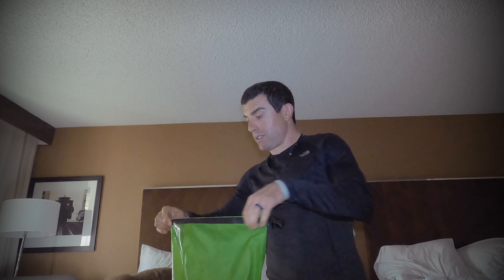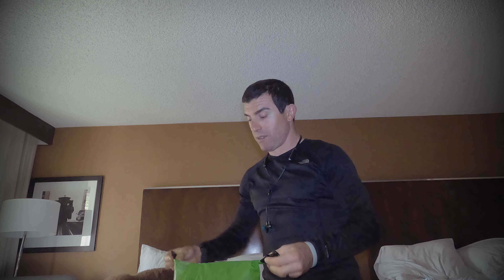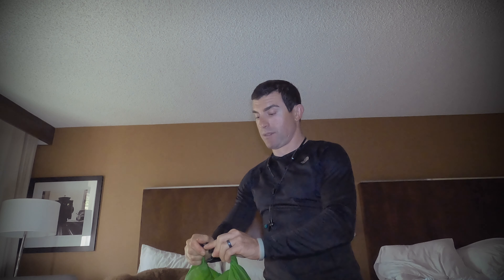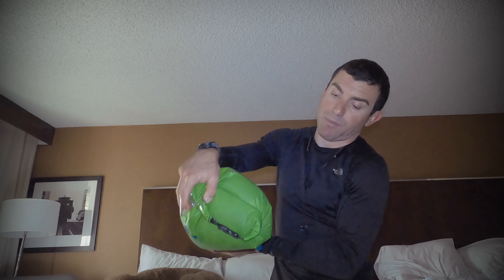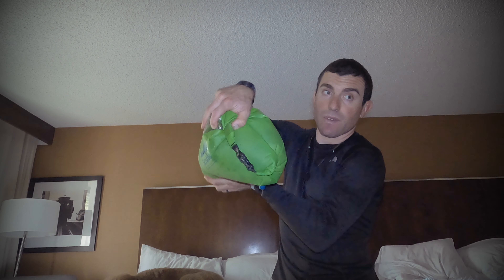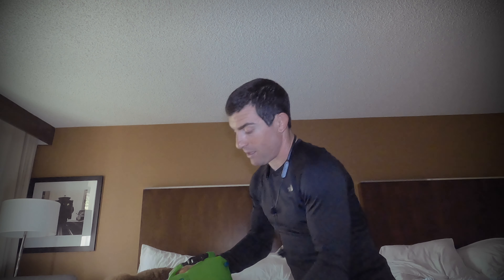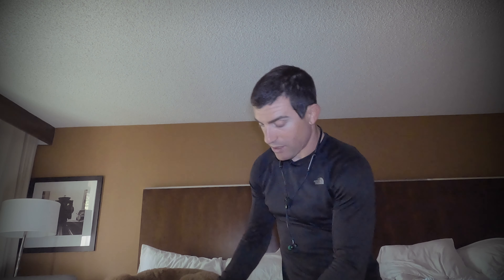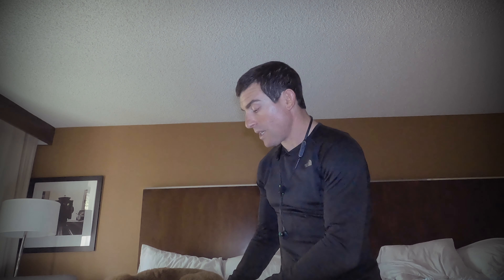Then you close it like this — it has instructions on here — and just fold it over, then fold it over a few more times. That helps prevent the water from leaking out; that's how a dry bag works. This one isn't totally watertight, but you can see it does a good job of containing the water and liquid.